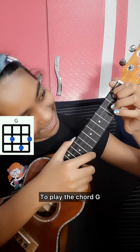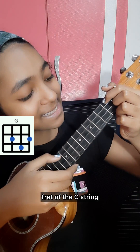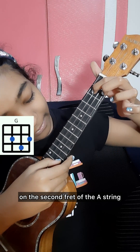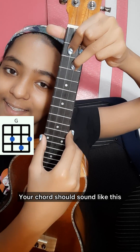To play the chord G, you are going to use your index finger, middle finger, and ring finger. Place your index finger on the second fret of the C string, your middle finger on the second fret of the A string, and your ring finger on the third fret of the E string, and leave the G string open. Your chord should sound like this.